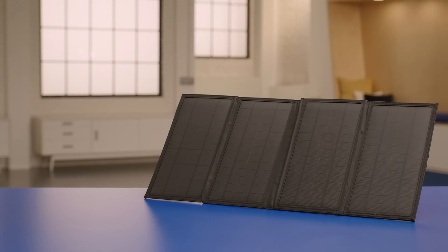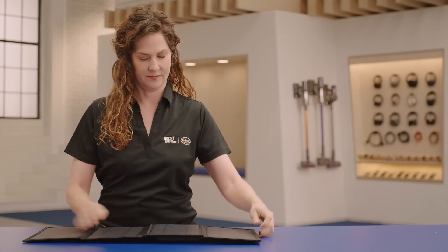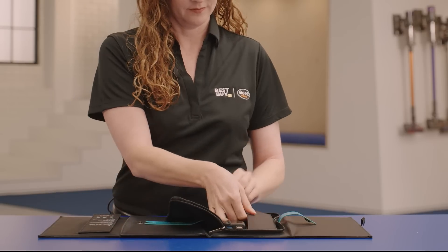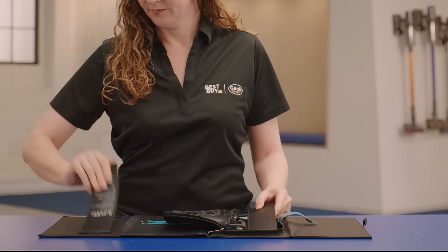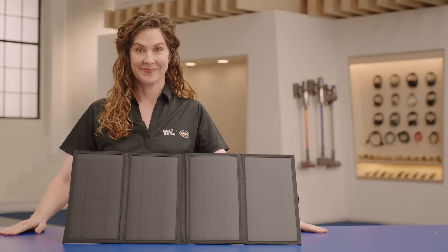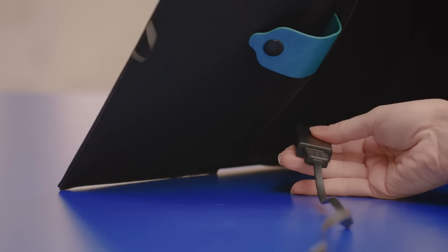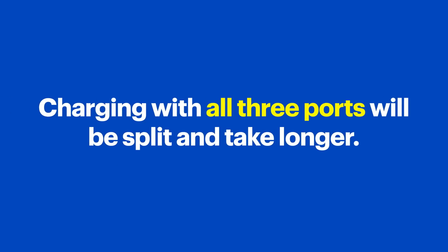Now let's set up the Renogy eFlex 30 — it's a pretty simple process. Start by unfolding the four solar panels. There are two stands attached to one of the panels; you can use these to position the panels and face them towards the sun. Now simply connect your USB devices to one of the three USB ports. You can use all three at the same time but charging speeds will be split between them, so the charging process will take longer.